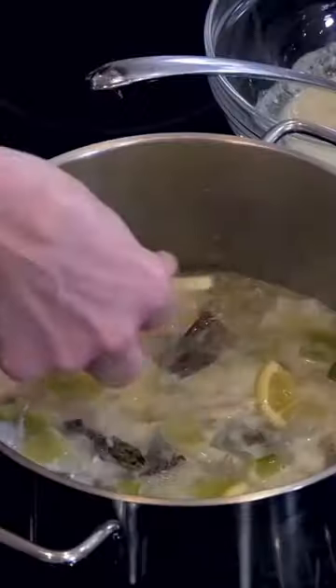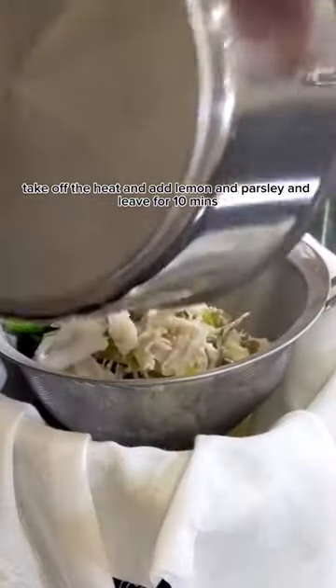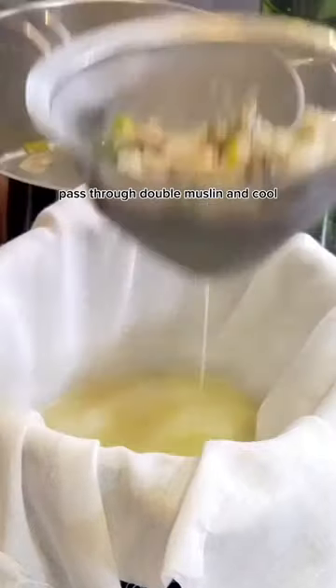Once up to a simmer, reduce the temperature for 20 minutes and skim off the impurities occasionally. Take off the heat, add lemon and parsley, and leave for 10 minutes. Pass through double muslin and cool.